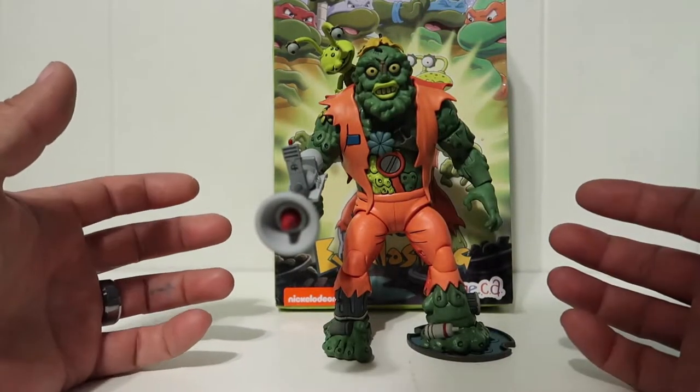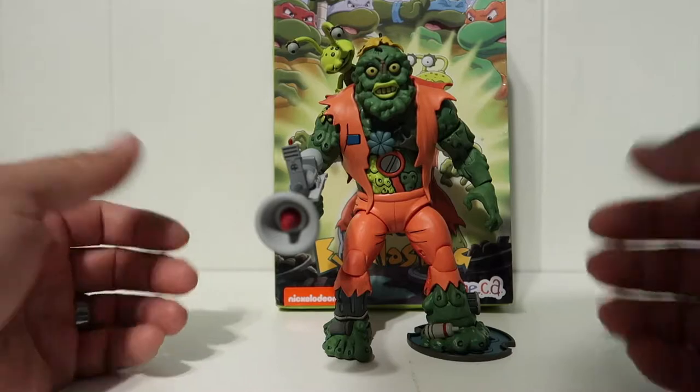What's up guys, welcome to another episode of recreating. Today we're doing another review, so stay tuned.